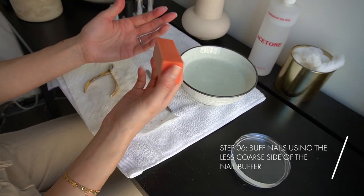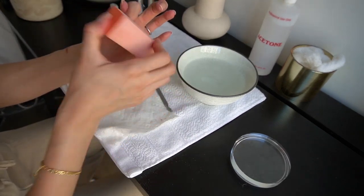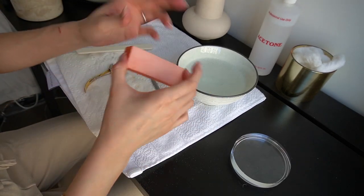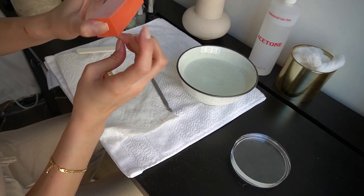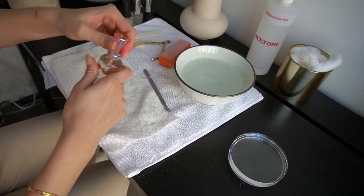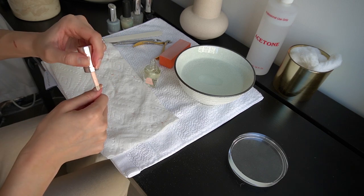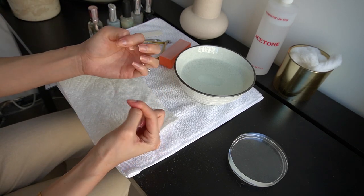The next thing I'm gonna do is take a nail buffer. Take the lighter side, the less coarse side, and just gently buff it on all ten fingers like this. So after you've buffed and filed your nail, just go in with cuticle oil. I'm just using this Sally Hansen and just run it along your cuticles, because the acetone is really drying so you want to bring back the moisture to your fingernails.